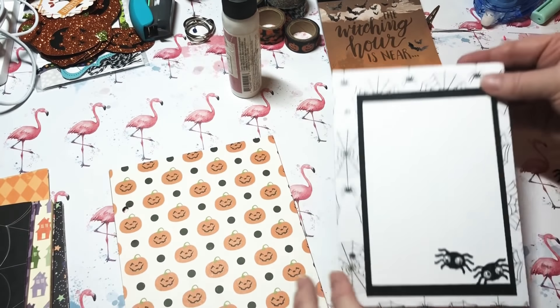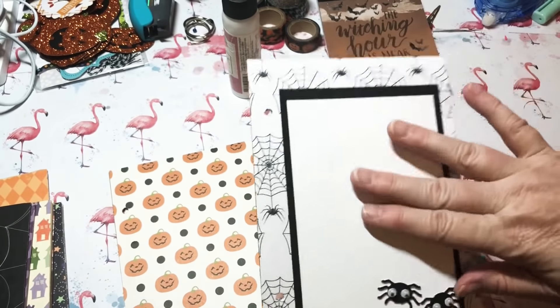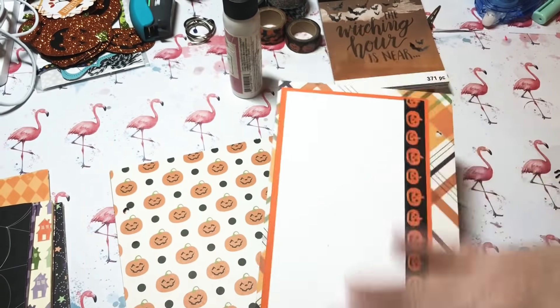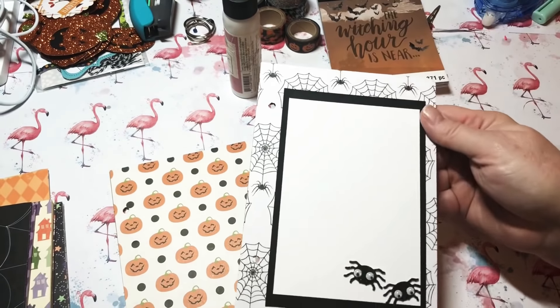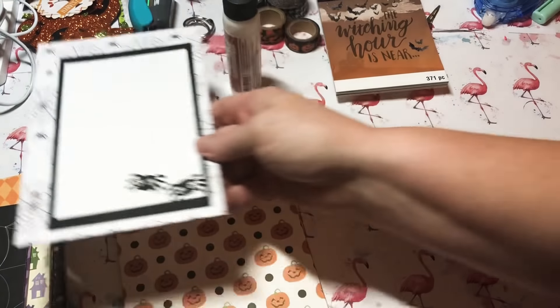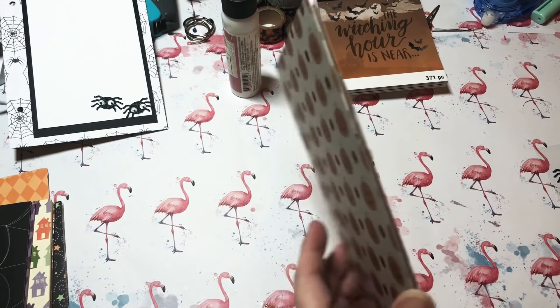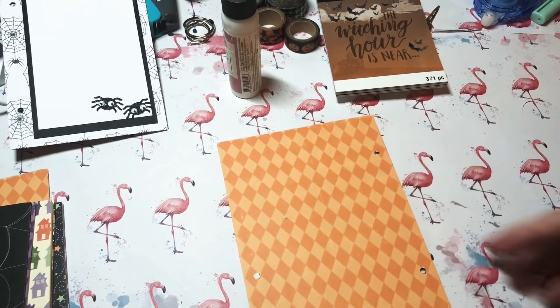I'll just put the spiders in the corners so I can still leave a spot for a photo. On this particular page I just added some layered paper and a strip of washi tape — that page is done. I don't want it to be overcrowded; I want it to be kind of simple but cute.